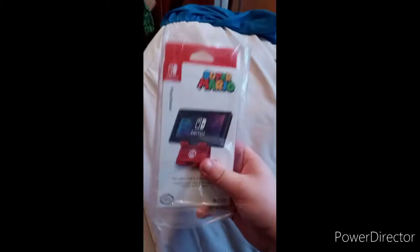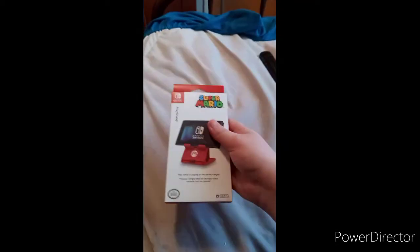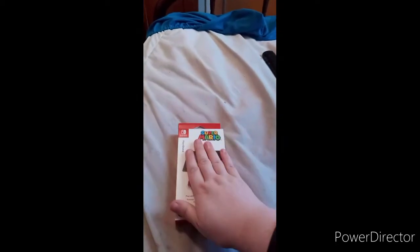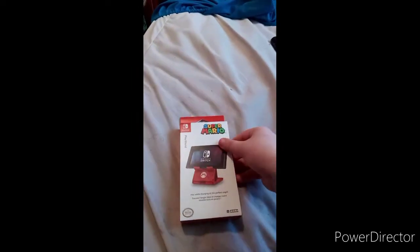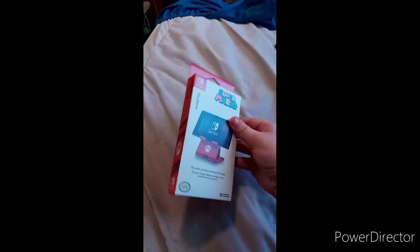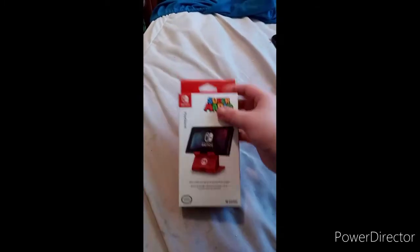This is the one I want the most. It's a play stand by a company named Hori. I got the Super Mario one because Mario is the best character ever — the Nintendo mascot. They also have a Pikachu and a Soda version, which I believe are both sold out right now.